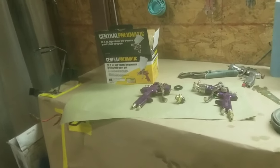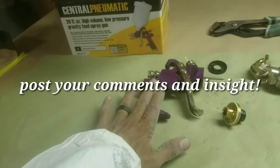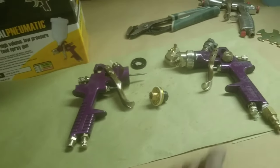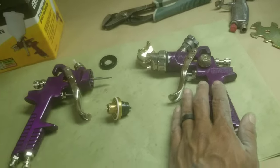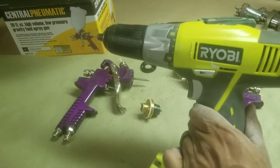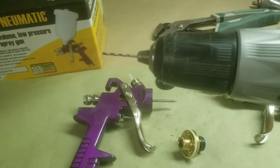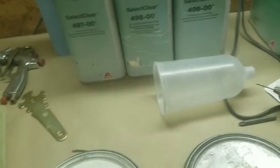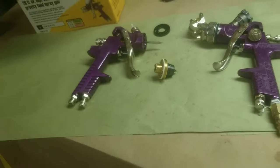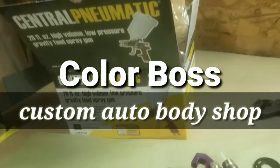That is all we have — thanks for joining me. Post your comments. What do you think about the Harbor Freight $9.99 gun? Can it shoot good for you? Is it garbage? Have you had any problems modifying it? One mod I'm going to be doing next is drilling out one of these guns to increase the diameter from 1.4 to 2.0 using a 5/64ths drill bit, so I can shoot primer with it a lot easier. This is Carlton Flowers with Color Boss Custom Auto Body Shop — where we just shoot it.